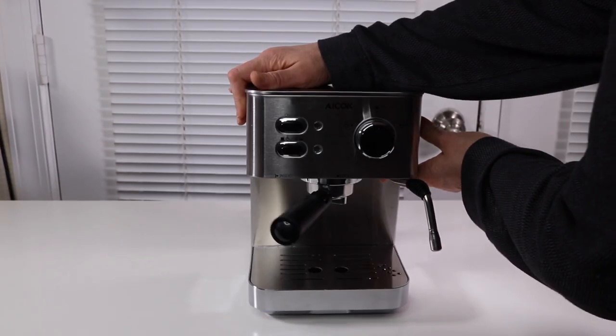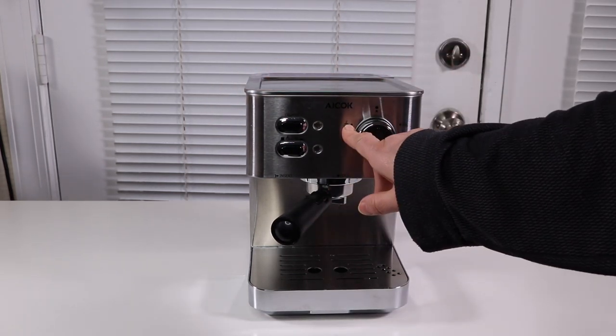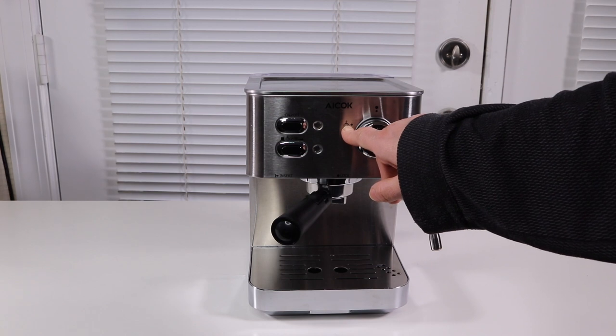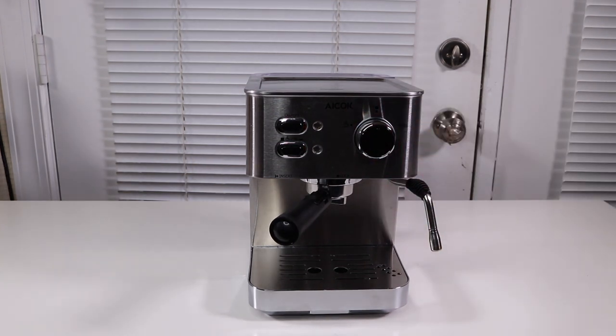And you can access from the side. There's a button here — I think this is for espresso, and that's the froth. I'm going to clean it up and then I'm going to try it out.